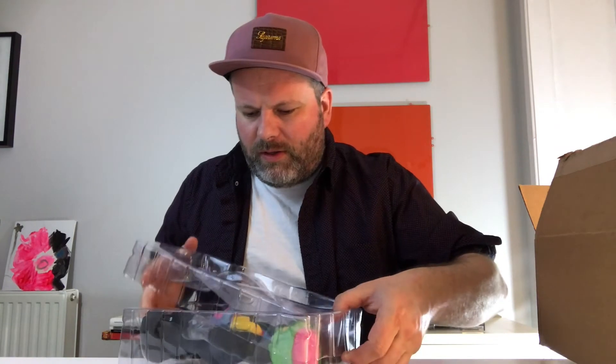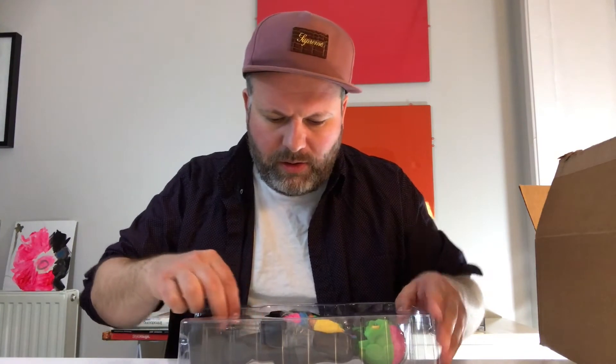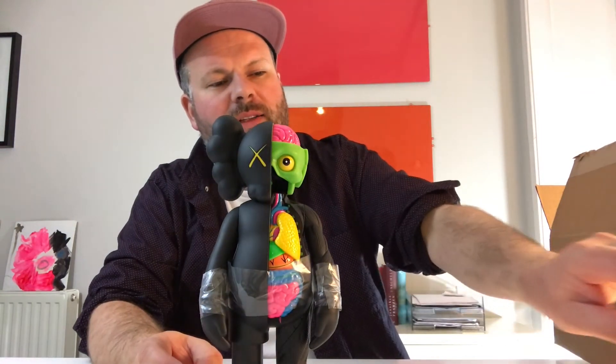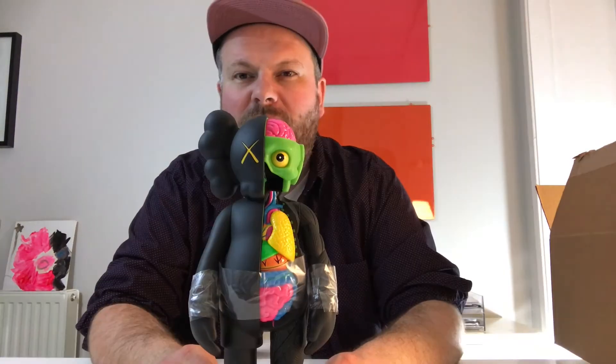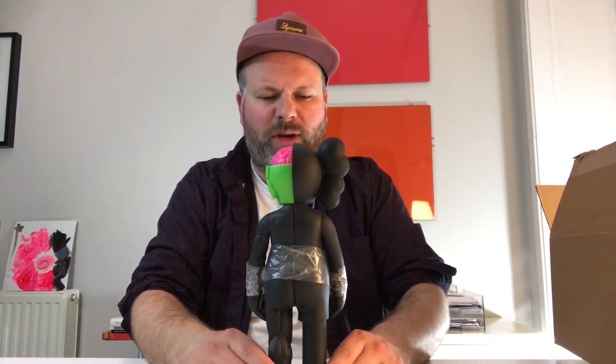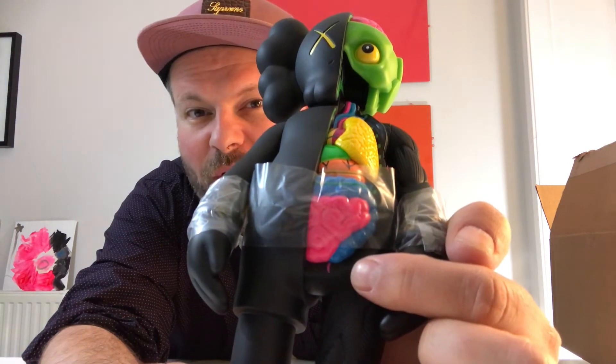Opening it at the bottom - pretty excited, although it's a less rare open edition, still really exciting. Let's get this bad boy out - it's just a really well made toy. There are a lot of toy artists doing dissected figures now, but for me the dissected KAWS companion still reigns supreme. The colors are great.